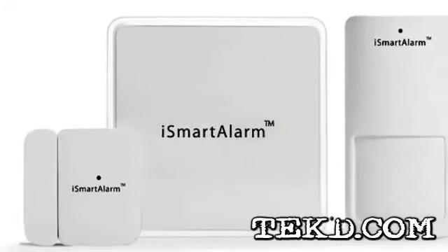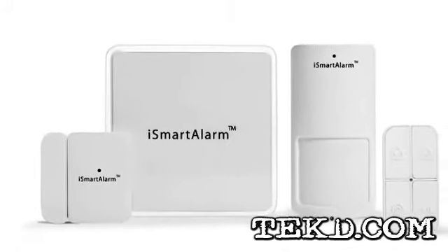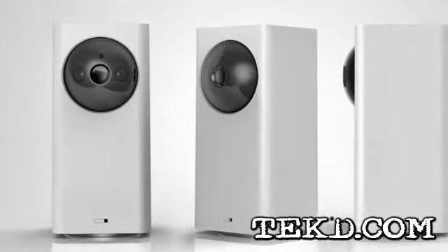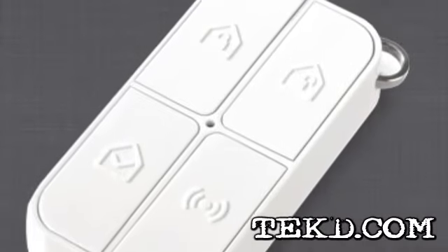Each system comes with a Cube One and is expandable to as many security components as you need. Components include motion sensors, rotating infrared-capable iCameras, window or door monitors, and even control pads for young children or others without a smartphone.